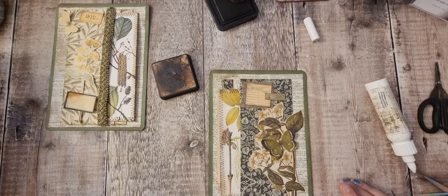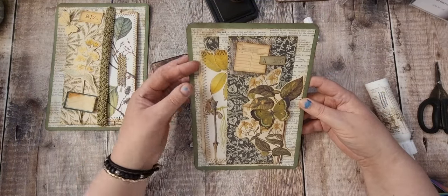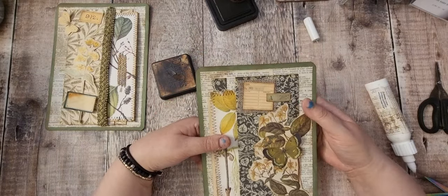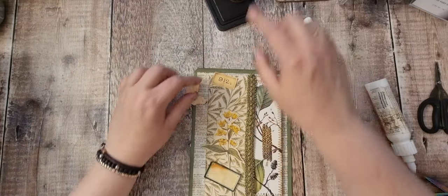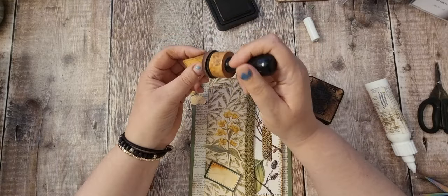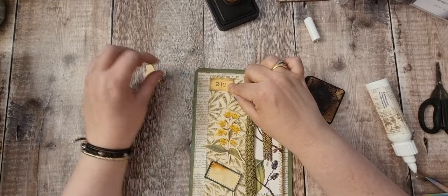Let's try the glue gun again. That one I really like — yeah, lovely. I've done that one. Let's have a look at this. I think I'm going to put that there.